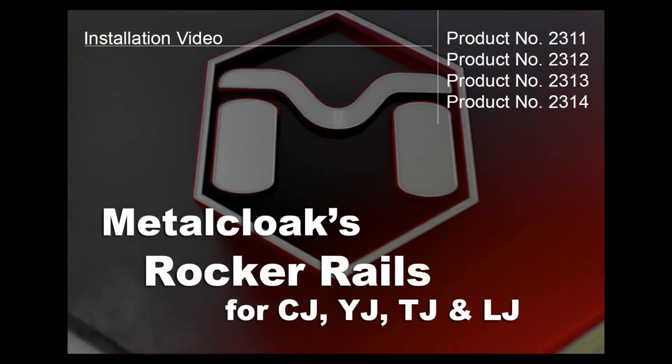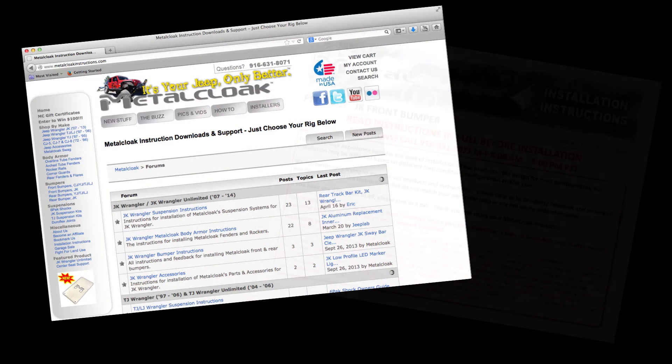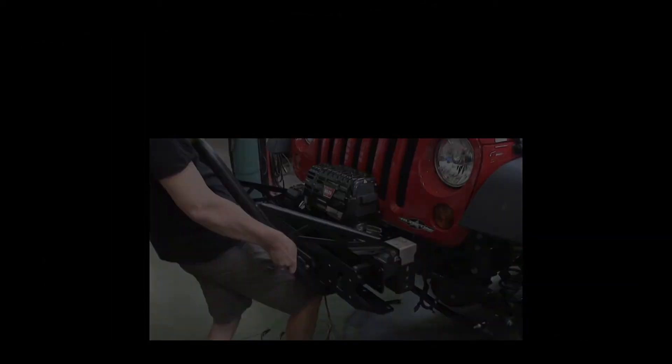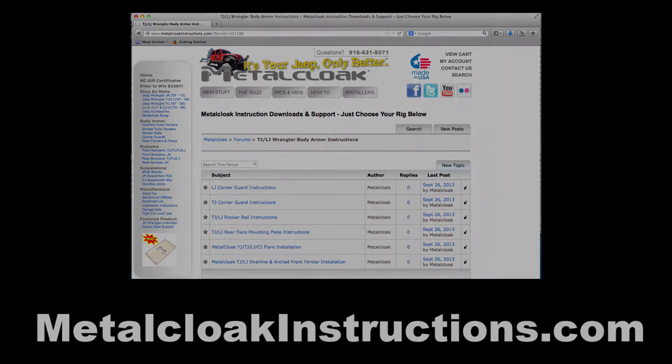The MetalCloak experience has always included the installation of our products. To that end, we strive to provide the clearest, easiest-to-understand instructions in the industry and to build products you can install at home. This video is only designed to be a guide — for complete instructions, please download the PDF from MetalCloakInstructions.com.